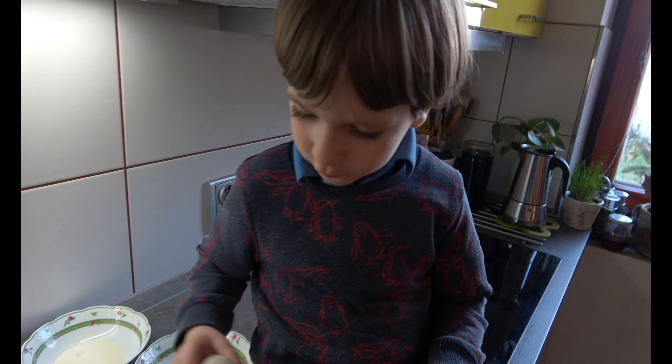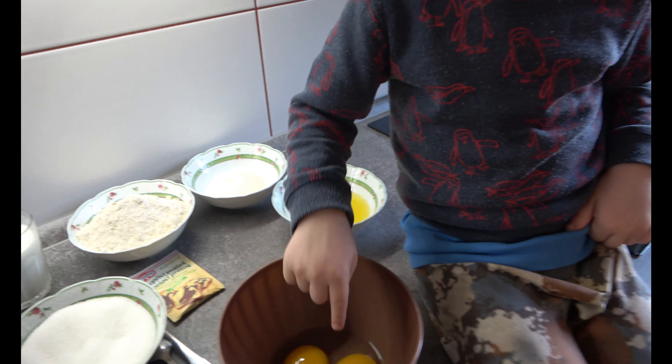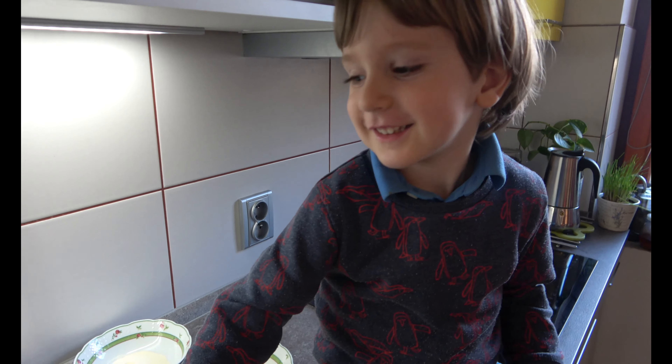I will show you how. Don't lick it, don't lick! So how many eggs do we have?